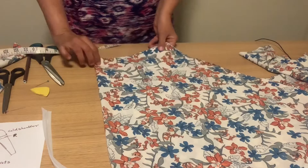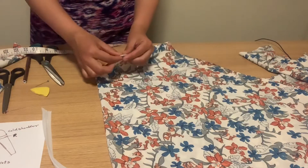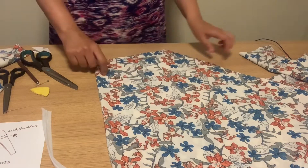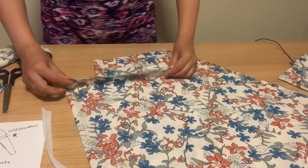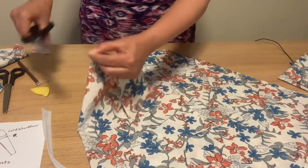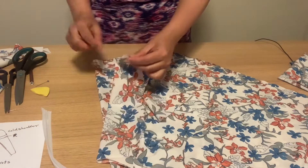I have pinned the pieces so the fabric stays intact. Now mark the center of the fabric with a small scissor cut so you will remember where to match. Do the same for the center of the front fabric — fold it and make a small cut — so you can easily match the front bodice part with the skirt.